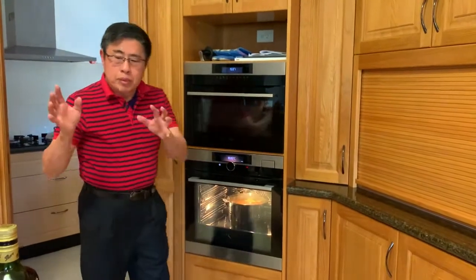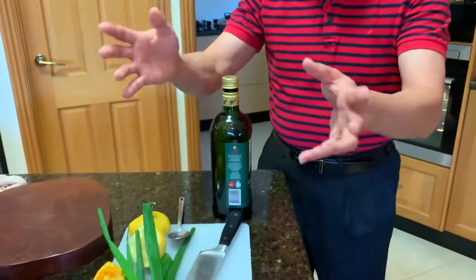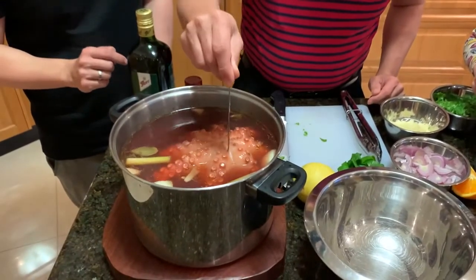Now we are preparing the marinate — that's how to marinate the octopus. To test whether it is tender enough, you just poke it. You can see it goes through quite easily.